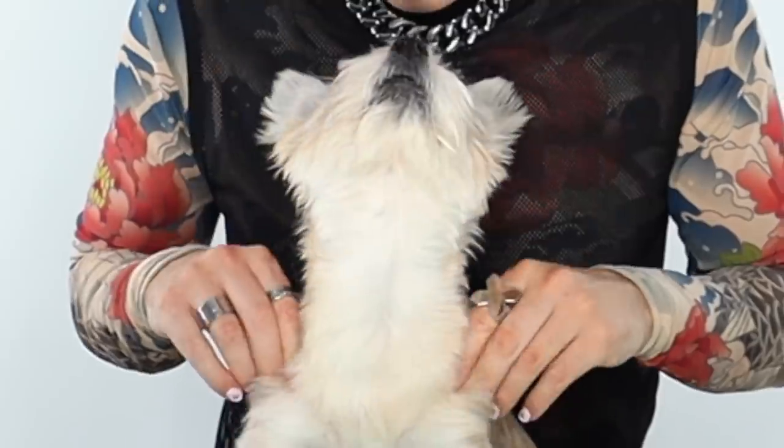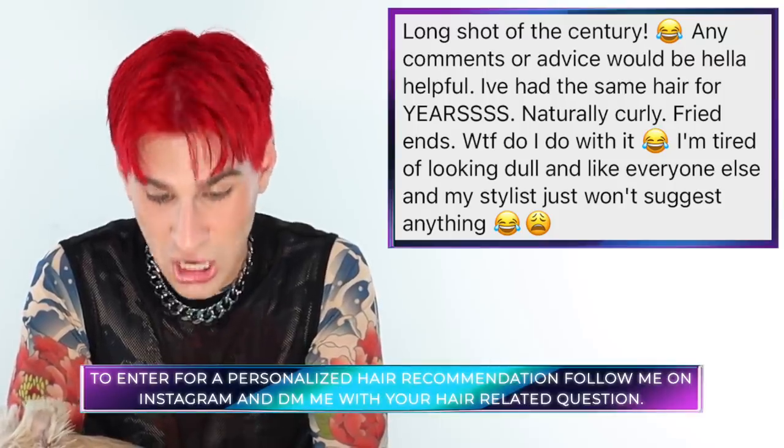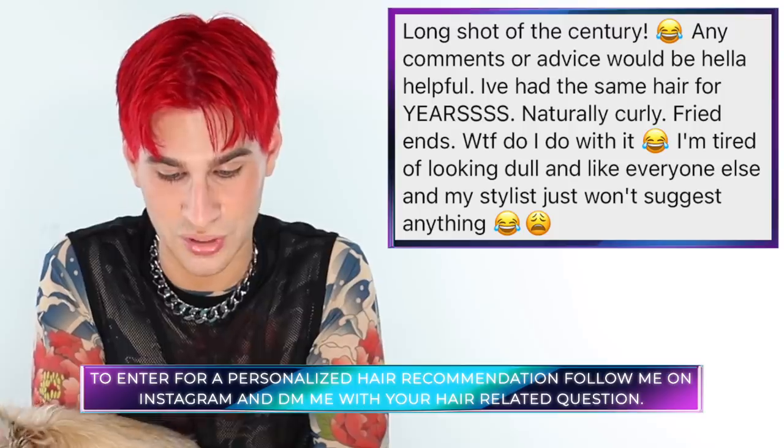Do you want to do the Instagram shoutout today? Okay, I'll do it. Today's Instagram shoutout goes to Gina B. — any comments or advice would be hella helpful, she's had the same hair for years, naturally curly, fried ends, and wants to know what to do. She's tired of looking dull and like everyone else, and her stylist just won't suggest anything. You have quite beautiful curls — I think you should add more highlights, highlight the entire top of your hair, make it all bright blonde, and maybe a bit shorter. That way you get more fullness, more curl, it's not as weighed down. I think it would look stunning. That's all for today — thank you so much for watching. Don't forget to live your extra life and I'll see you next time. Bye guys!